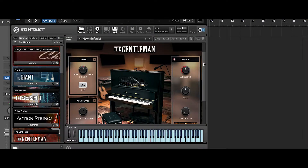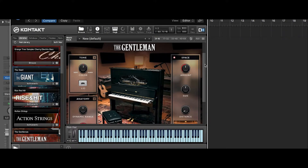Today I'd like to show you a plug-in called The Gentleman. It's a piano plug-in — an upright piano. It looks pretty neat. We're going to go briefly over the working area, the interface, how it looks, and of course we're going to listen to some samples as well.